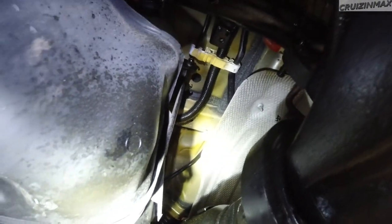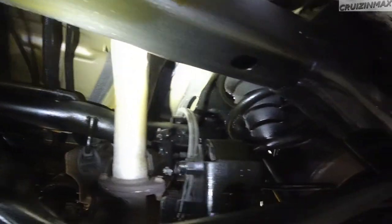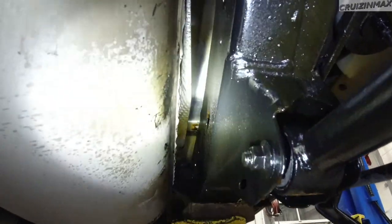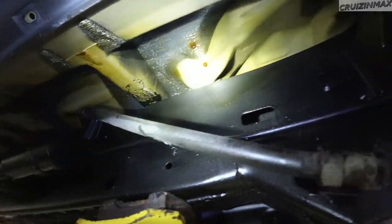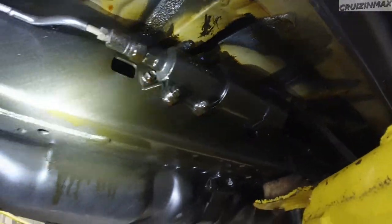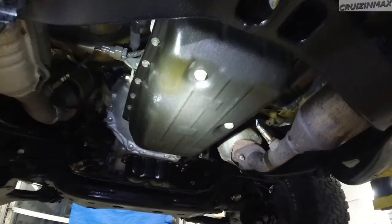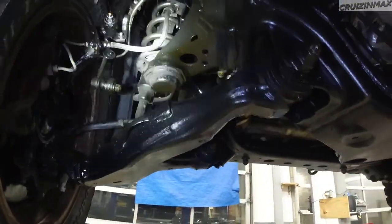Some of the difficult spots I'm going to get with the other gun, but this is looking just awesome. There's a dry spot there — it's kind of hard with the can and the straw getting on the top of the frame and along the fuel tank. I sprayed all that. Brake lines, some of the exhaust, the transmission tunnel, the transmission pan, the engine oil pan — I sprayed everything, guys.